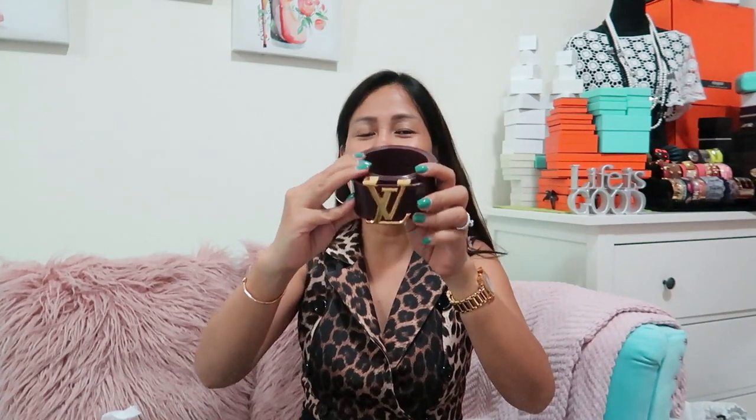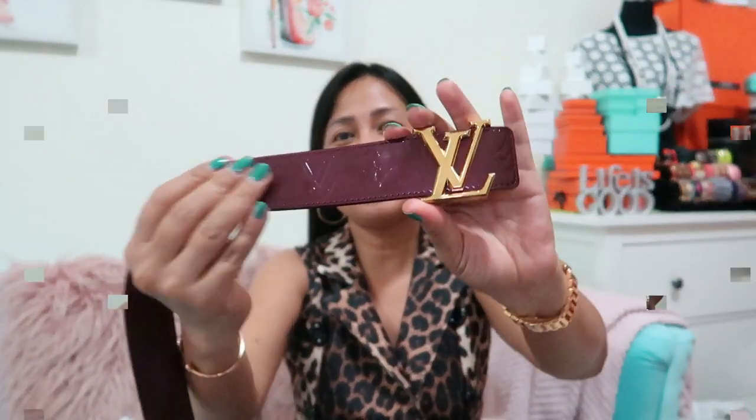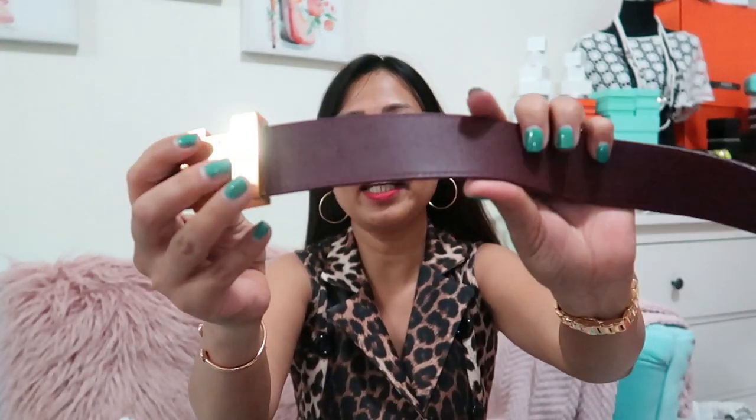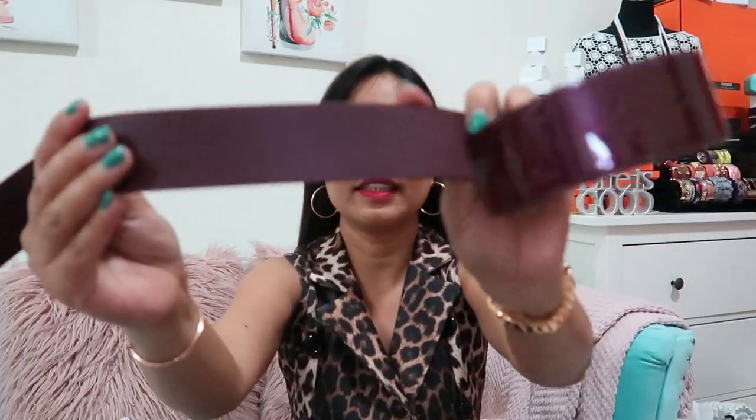This is the Louis Vuitton Facette Monogram Amarante belt. This belt is made from glossy Vernis monogram leather with cowhide leather lining for comfort. It's very soft leather, guys.